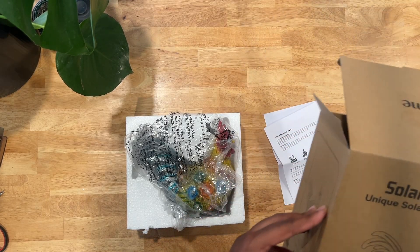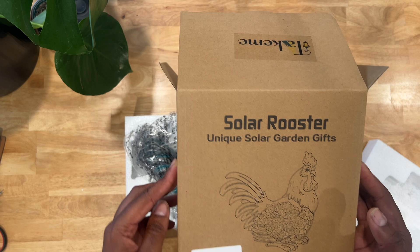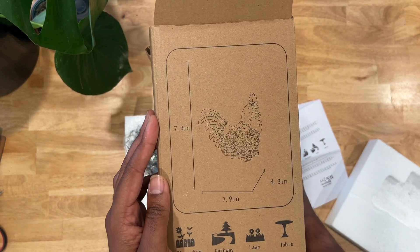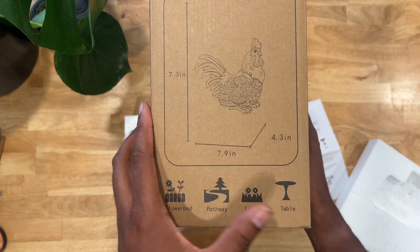What's going on folks? Welcome back to another review. My name is Jonathan. Just got the Take Me Solar Rooster Unique Solar Garden gift here, and these are the measurements right off the box. It's great for your flower bed, pathway, lawn, table.